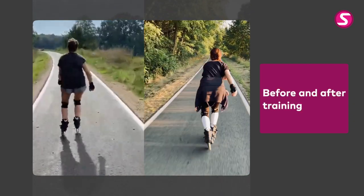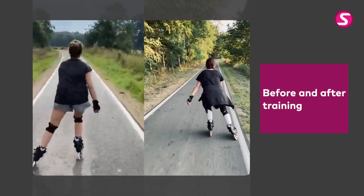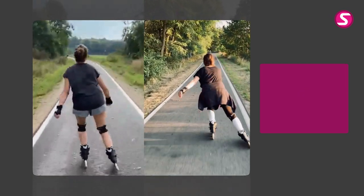When you compare her previous stride with now, you can see she's completely got rid of the bouncing up and down. Her stride is lower, smoother, and the glide is much more advanced — even with a little pause in the air before her regroup.